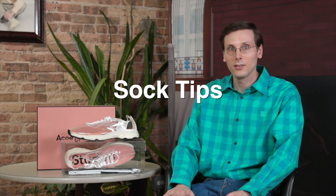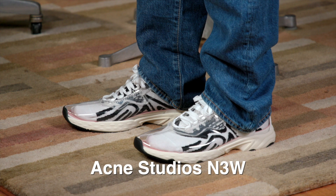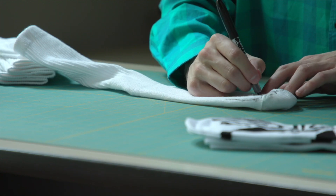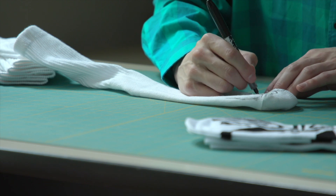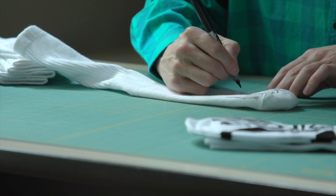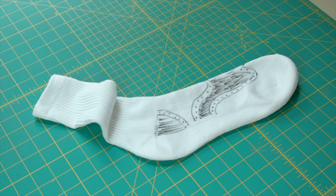Socks play such an important role with the transparent version of the N3W — they totally define the look of the shoe. It's almost like you get more than one shoe with this pair of shoes. That is incredible, and I wanted to take full advantage of that. I designed some of my own socks, so now I can wear this shoe every single day, and if I switch out my socks, it is like I'm wearing a totally different pair of shoes.